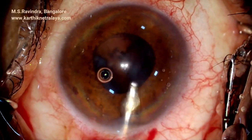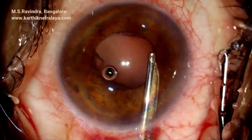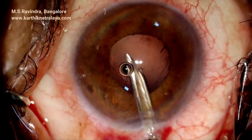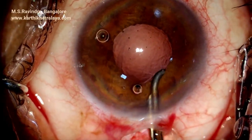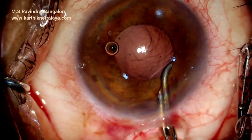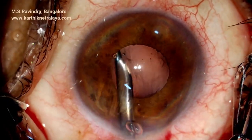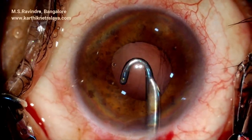Protection is against the moving nuclear hemi-piece. Cortical aspiration is done systematically. As you cannot see the peripheral lodging of cortical chunks right and left, the Simcoe cannula is used to aspirate the leftover cortex. Some amount of loose cortex will be present all around.